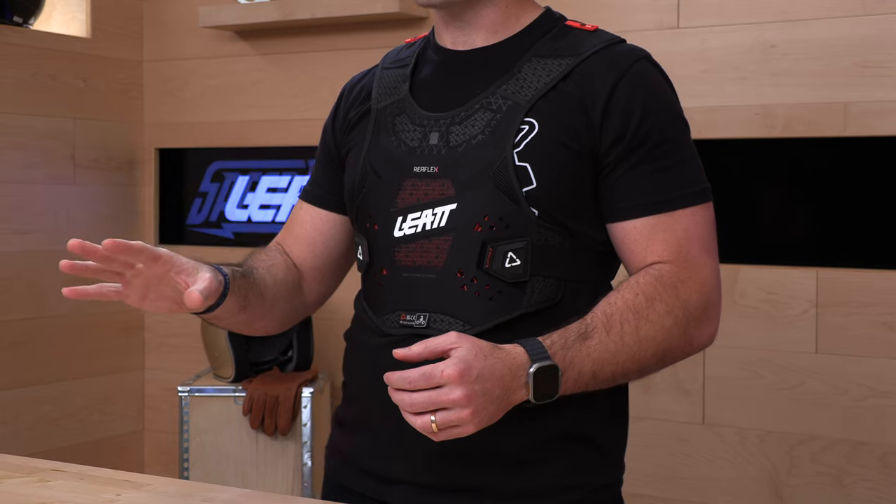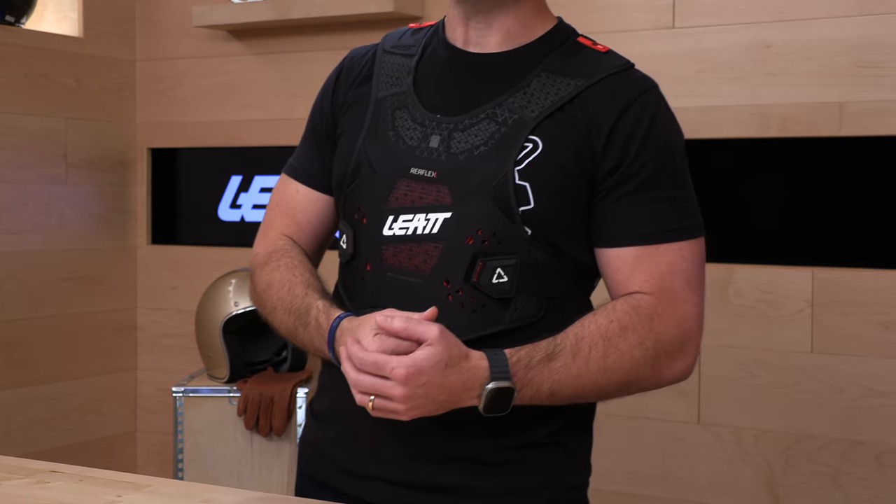Leatt is a South African company founded by Dr. Leatt. They got their name in neck braces to begin with, but now they make pretty much everything under the sun for motocross racing or even just recreational riding.